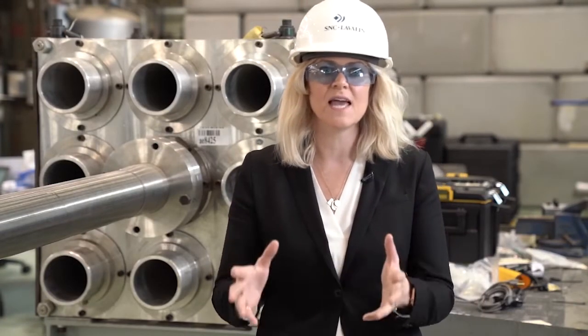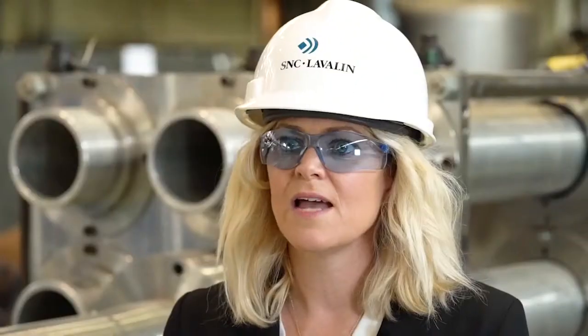Just to give you an idea of the scale of these projects, between Bruce Power and Darlington, we are refurbishing 10 CANDU reactors over more than a decade. At the end of that, our customers will have invested 26 billion dollars in the refurbishments of these units, but it'll give us clean carbon-free power that powers almost 60 percent of Ontario for another 30 years.